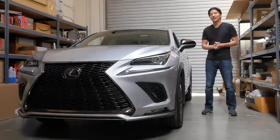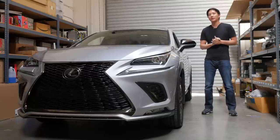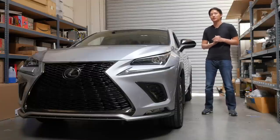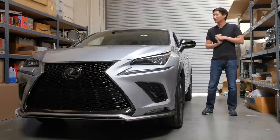What's up viewers? It's Eric from BeatSonic. Today we have a Lexus NX 300 F-Sports, the 2019 model, and we're going to be installing our new navigation and DVD motion controller, the STN series, onto this vehicle today.